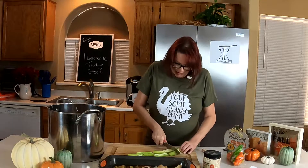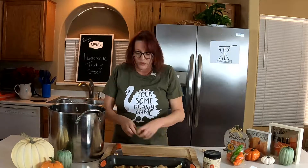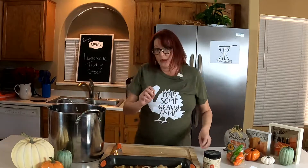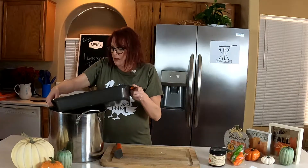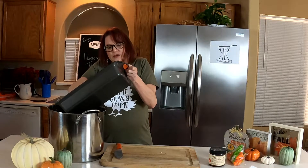They don't actually have to be perfectly done because you're going to strain all this out and you'll have a beautiful, beautiful stock. Garlic — I leave the papers on, just throw it in there. That's a whole clove of garlic. And then let's put all these in — onions and celery and carrots and some of that nice turkey stock from the turkey.